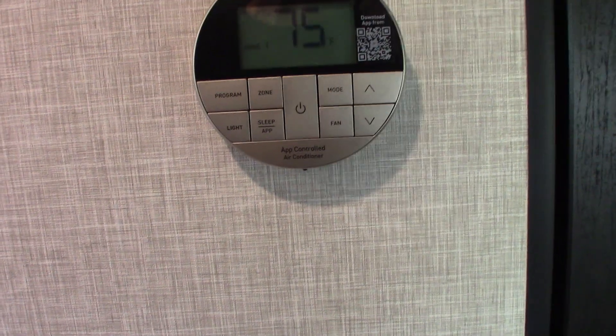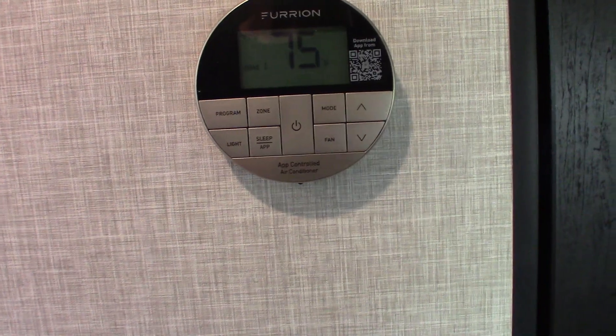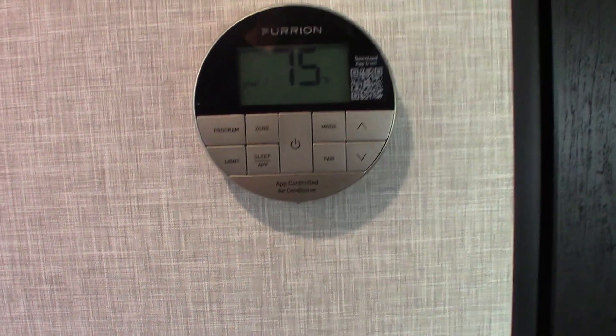As we move down farther, this is your thermostat here. It's very simple — you turn it on and choose the mode using the mode button. You just keep scrolling through if you want heat, air conditioning, or fan. The fan is just the air conditioner running without the compressor — it just circulates air. So you just choose what you want; it's very simple.